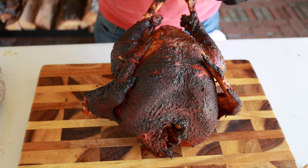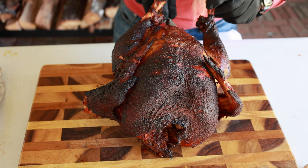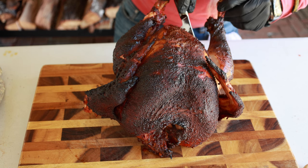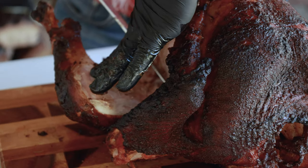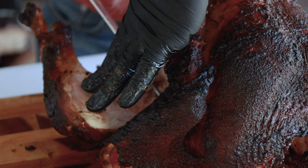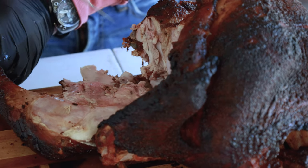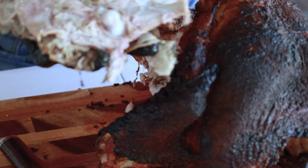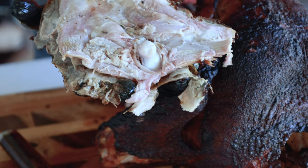We're about ready to carve this up. I'll show you this is just how I do it — I find it's the best way, and every Thanksgiving there's nothing left. First thing I do is go right into the legs in this V area right here — just kind of slice into that, getting that skin to where we're exposing things because there's a joint in here. You'll feel it when you're going down. There's a little joint right there — you're going to want to cut behind that joint.